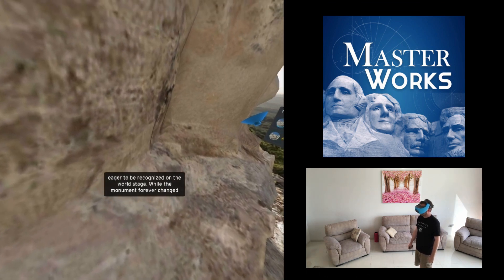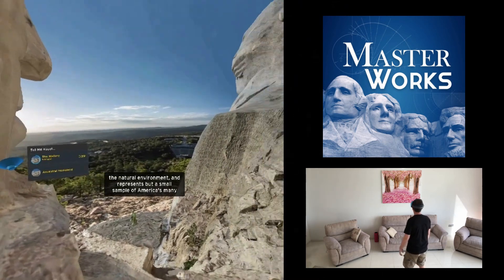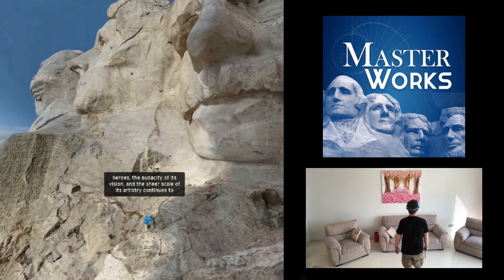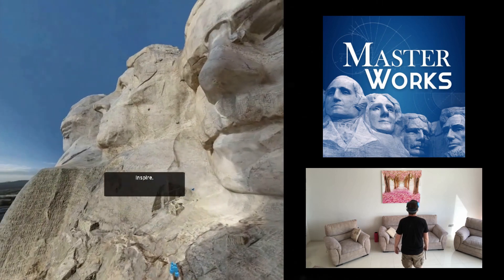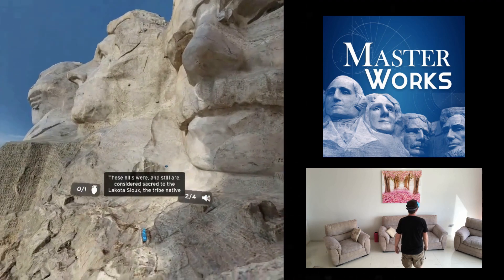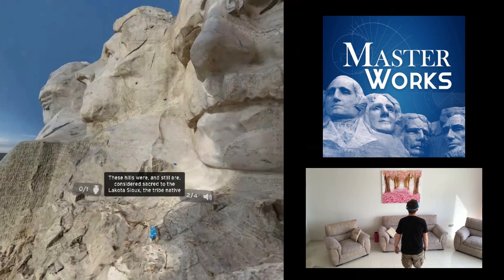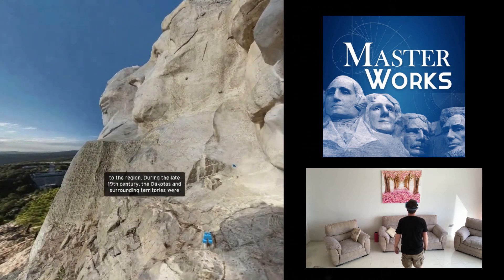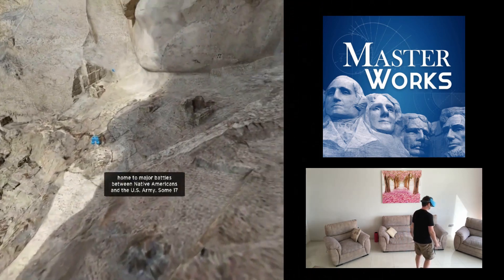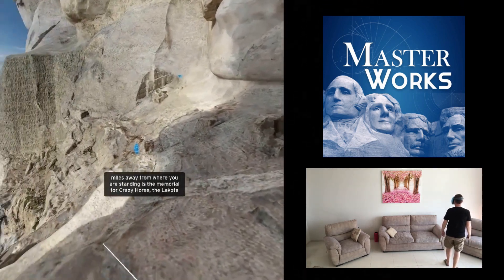The main thing you need to realize is that whenever you're seeing the text on the screen, what you're not hearing are the recordings of the audio. There is embedded audio within the experience which you can trigger from different hotspots. These are recordings from actual archaeologists and scientists, people involved with the preservation of these historical sites. It's really good to have these authentic voices within the experience. Unfortunately you can't hear them here, but at least you can read the text on the screen, and that itself is a nice touch — the fact that they've included on-screen text as well as the audio version.